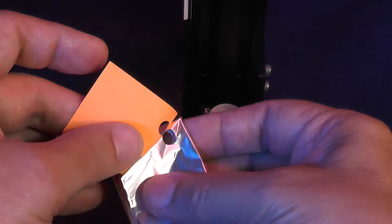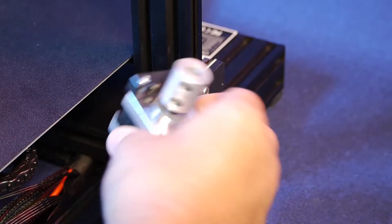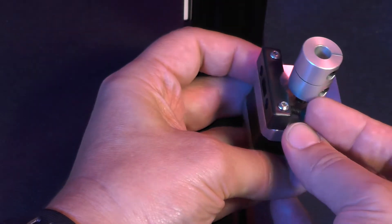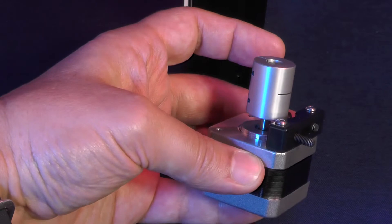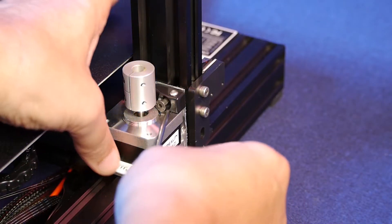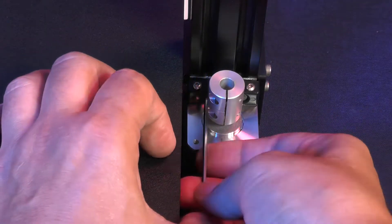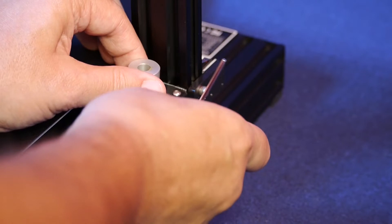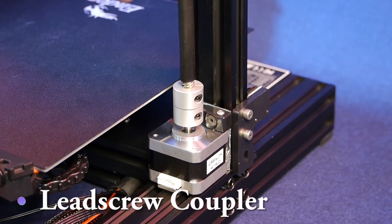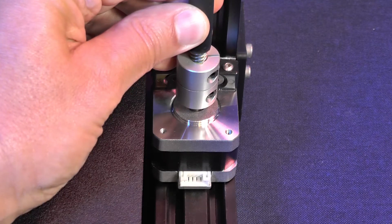Now you can remove the template. Put both screws inside and insert your spacer. Now you tighten the screws, but not too much, because we still want the stepper motor to move sideways. Pick up the Z-axis lead screw and place it inside of the lead screw coupler. Allow the lead screw to fall all the way in, then pull it out just a little bit — like a millimeter.